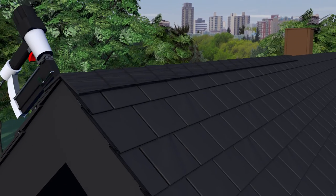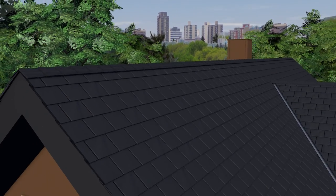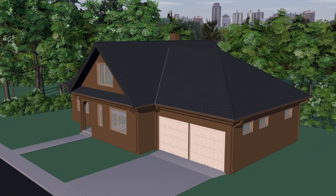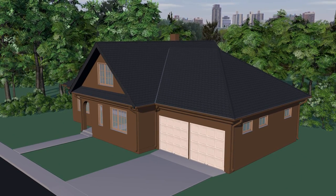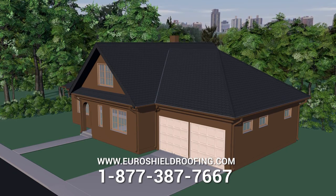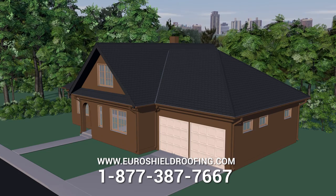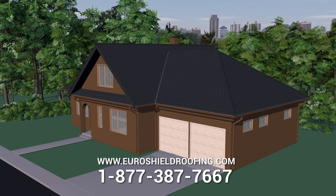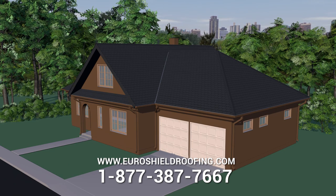This concludes the installation video for EuroLite Slate. Thank you for watching. Please download and read the EuroLite Slate installation guide found at uroshieldroofing.com for complete detailed step-by-step instructions. Always follow the layout pattern found at the back of the guide for the mold number marked on the front of the panel for the best installation results.